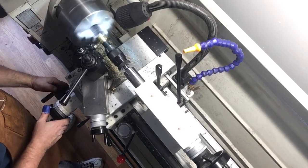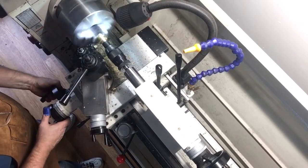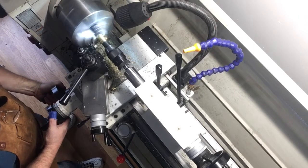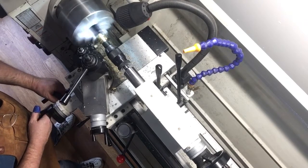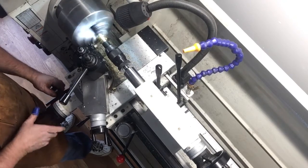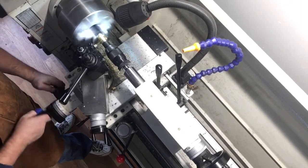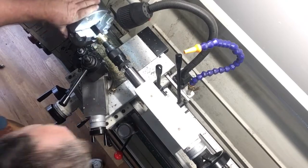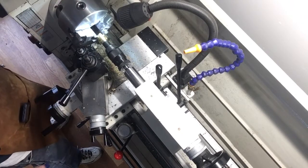Everything's tight, and now I'm going to take and turn this so it's round. If the brass slips when you do this, all you have to do is just tighten it up a little bit until it's round. I'm trying to take the burr off as well.